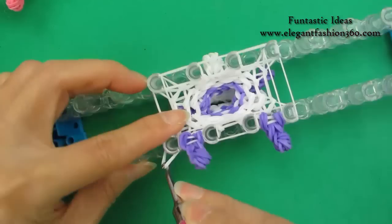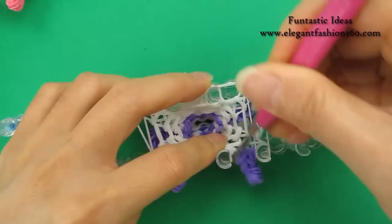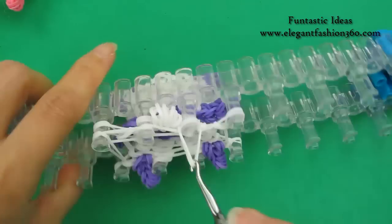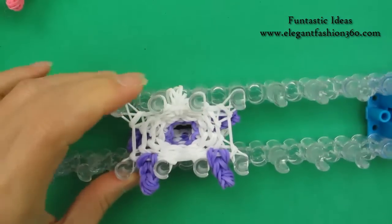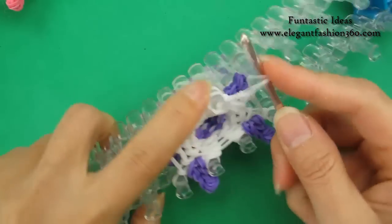Bring the bottom band, move inside. Bottom band, move inside. Move inside. Step back here — we are going to take one regular hook and collect all these bands.